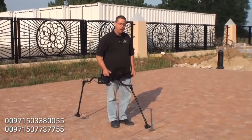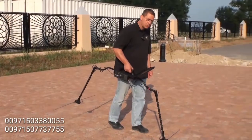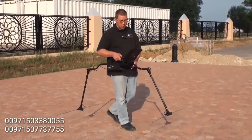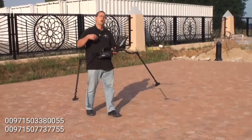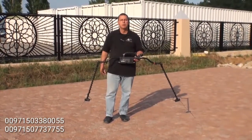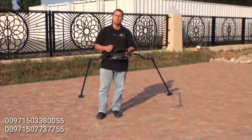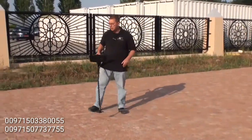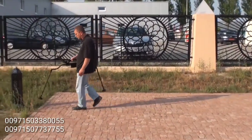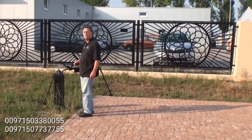As I'm walking with this, I must be very smooth. If I tap on the ground or change the angle, it's going to change the reading. If I start to come around an object, go right up to it, then back up and swing it around, that's going to be a mistake.